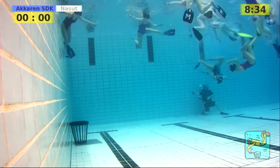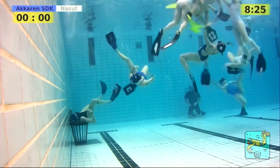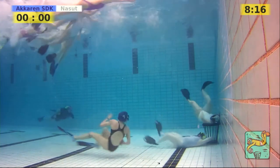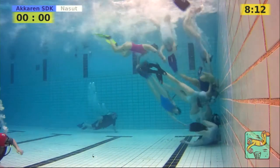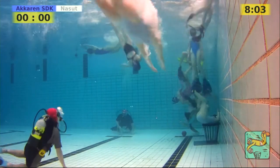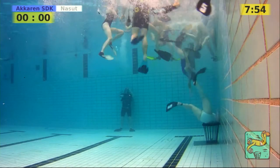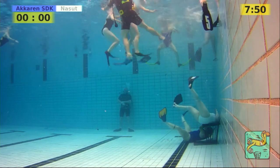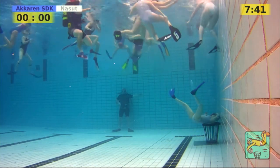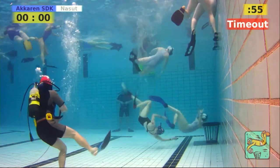Eight and a half minutes left in the second half. I thought Akaren was going to do a bit more pressure — players are getting tired; it's been a long day. They're in counter-attack, passing to a teammate, and the next Akaren player is coming, attacking from above. She's taken away by a Finnish player. The referee is going up to show something — maybe a warning. We can't see what kind of call it is, but it turns out to be a free throw against Finland, and there's a timeout probably for the Finnish team.